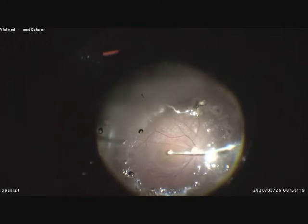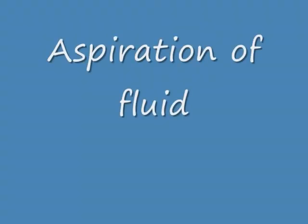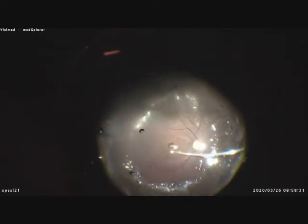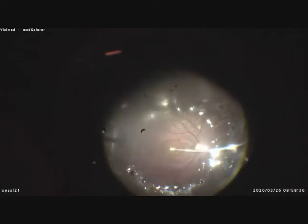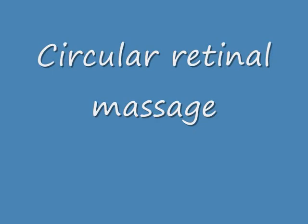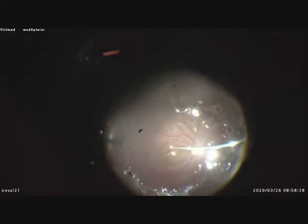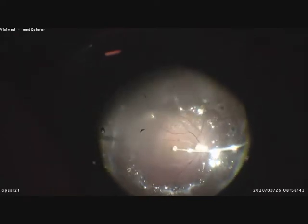This is an air-filled eye, and I aspirate fluid from the macular hole. Then I perform a circular retinal massage. You can see that the hole is getting smaller and smaller.